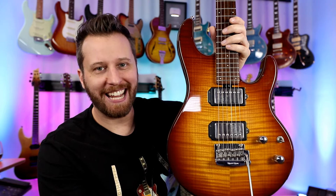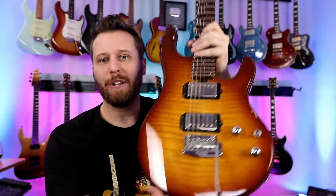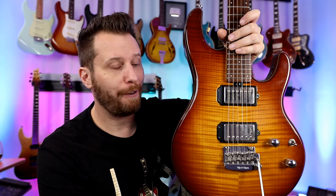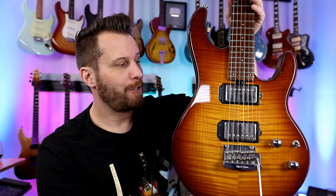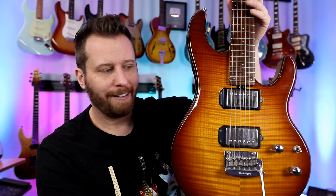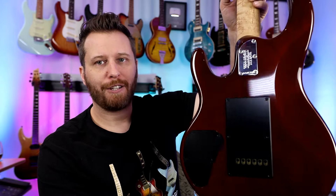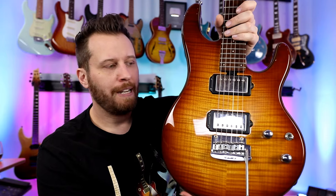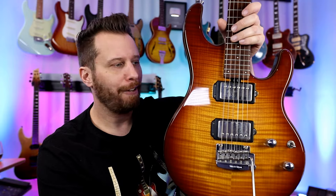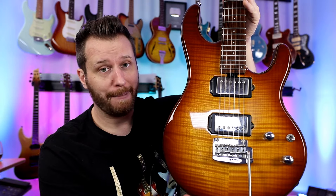Next up, a guitar I also haven't done a dedicated review on — the Music Man Silhouette Special, but the 20th anniversary model. Really, really cool. As soon as I saw it, I started keeping my eyes open for a used one — they don't grow on trees around here. It took a while to find, but I was patient and found a good deal. As a fan of Music Man in general, this guitar just checks all the boxes. Sounds amazing. Very simple: volume, tone, three-way switch, DiMarzio pickups, and just a killer caramel burst finish.